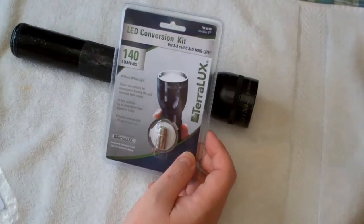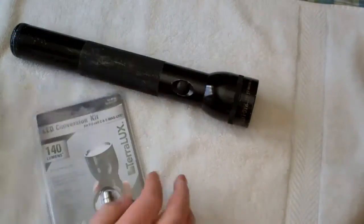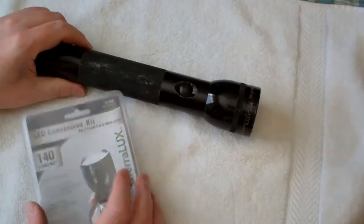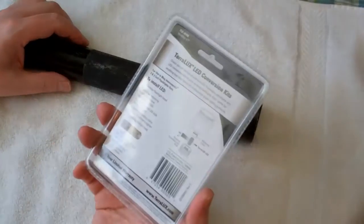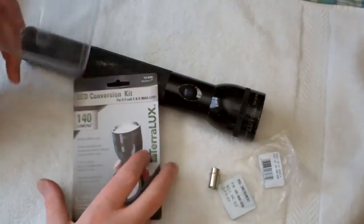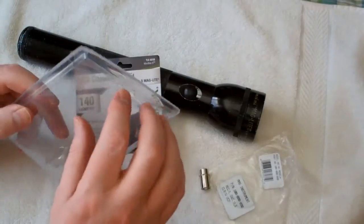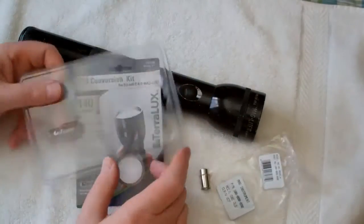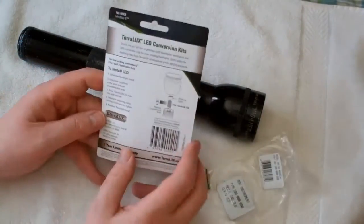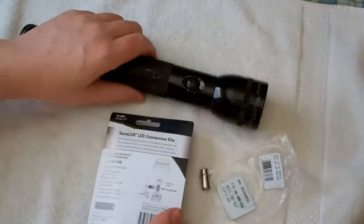I've got some new Fenix LD-12s and LD-22s that I picked up, but there's nothing wrong with a good old club if you kind of need it. So I'm going to take this apart and follow the instructions and we'll go from there. After safely extracting the lens from the plastic without any resulting blood, we can throw that away, keeping the pretty basic instructions: to install LED, unscrew the flashlight head.